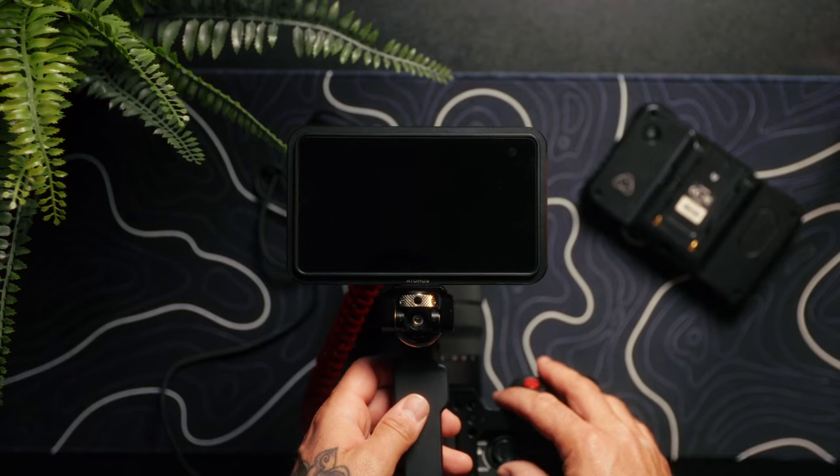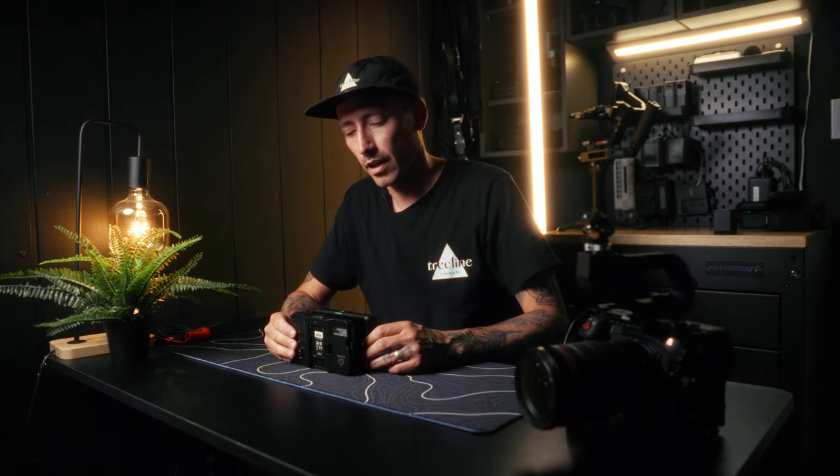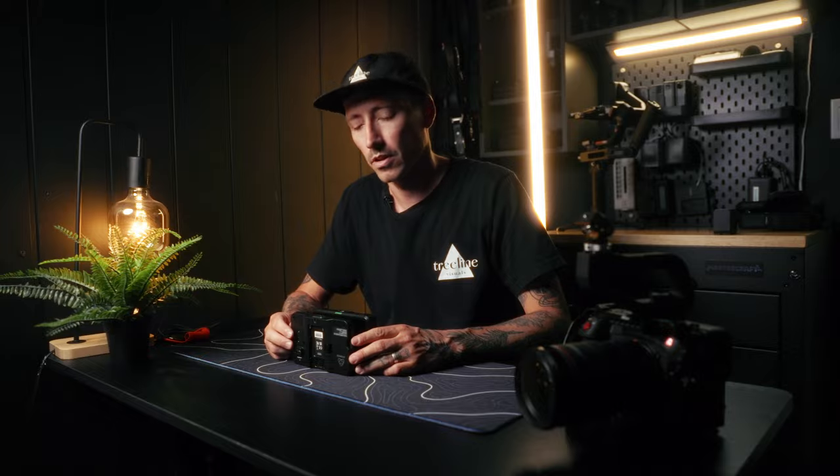But before I get into that, let me talk a little bit about what's new with this thing. The new monitor comes in at $349 American, which for me is nearly $500. And I did pay for it myself — this is not sponsored by Atomos at all.